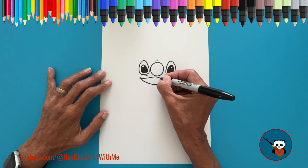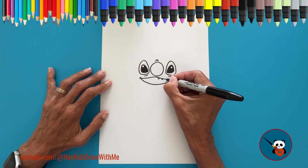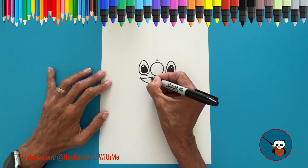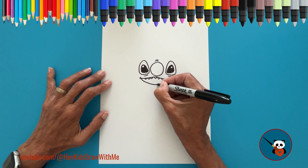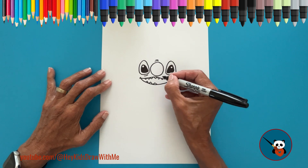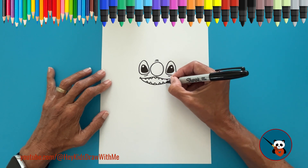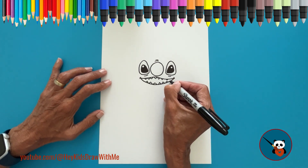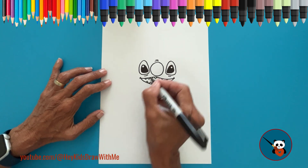Now, the teeth. Draw a little triangle along the top of the mouth, and at the bottom too. Inside the mouth, draw the tongue by making a curved line from the side to the middle, and the same on the other side.